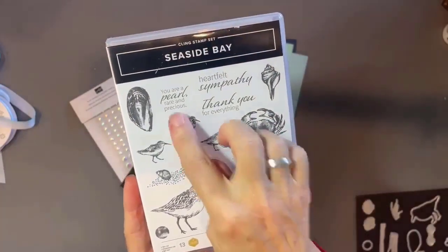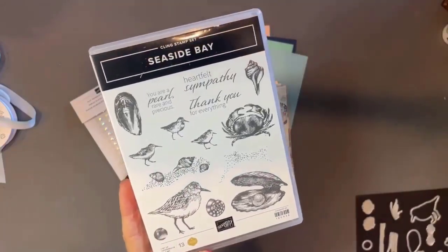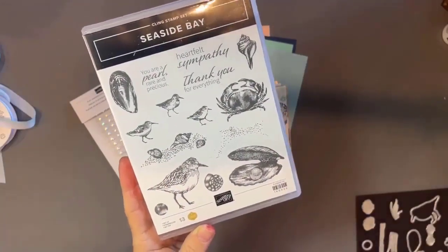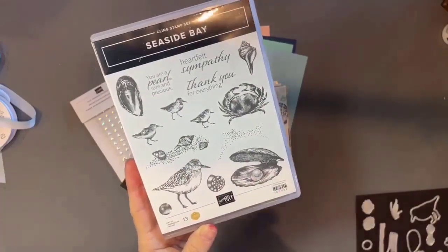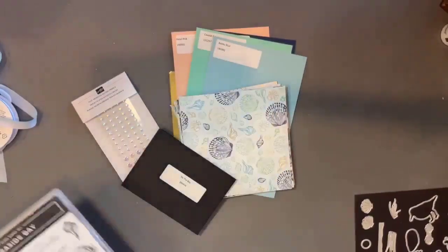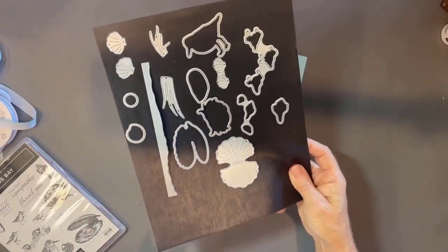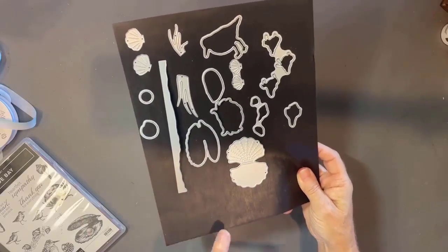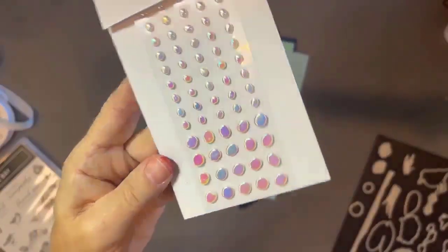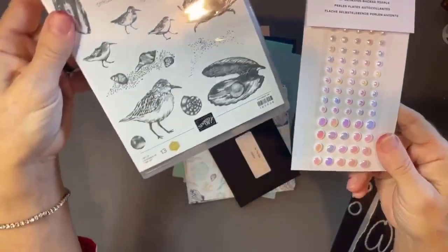The set includes sentiments like 'Heartfelt Sympathy,' 'Thank you for everything,' and 'You are a pearl, rare and precious.' You've got some great birds — my daughter told me they're sanderlings, very much like a piping plover. You've got seashells, a pearl, and of course your crab — blue is a great color, red when he's cooked is even better. In addition to the stamp set, you've got amazing dies and we're going to look at all the ways you can cut the designer paper with these.